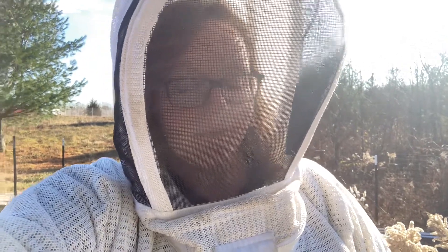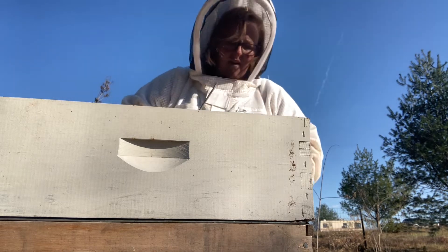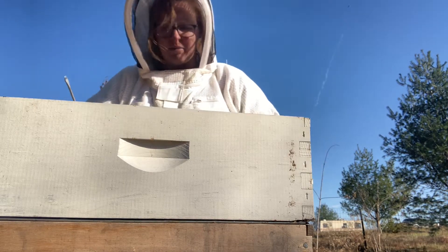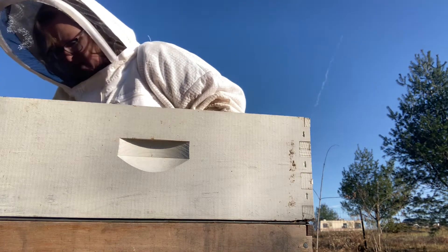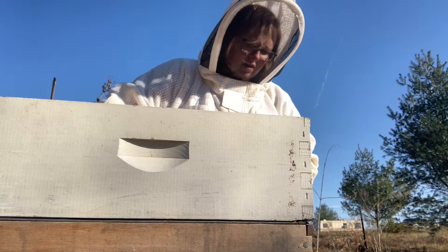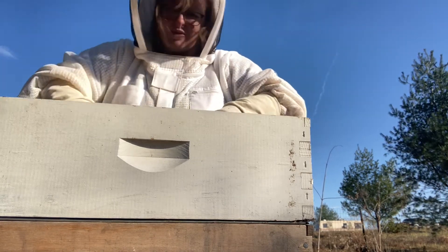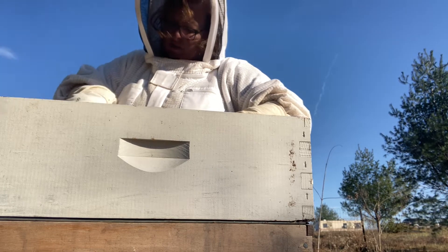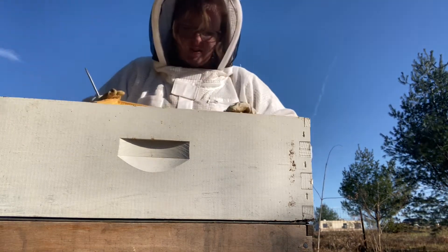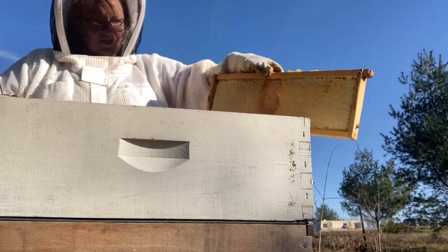Let's see if we can figure out what happened. There is a bee with a mite on it right there — damn. Want to see what a varroa mite looks like? I'm using my fancy hive tool today — I left my real hive tool at home because I was going to clean it and forgot to bring it back.